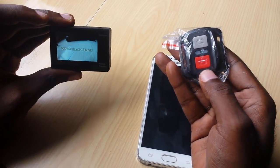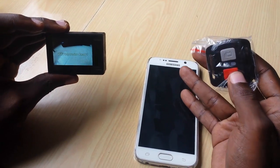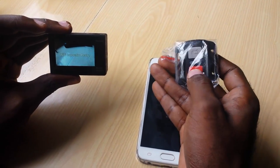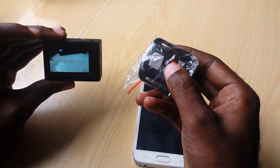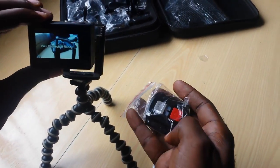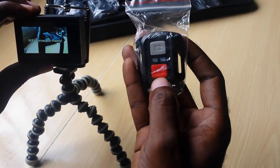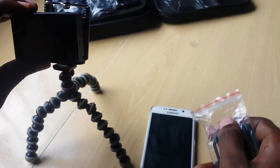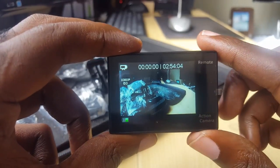Another cool feature is the physical remote. You don't necessarily need it unless you're out in public and can't switch back to your phone. You can mount the camera on a tripod using the accessory mounts and use the remote button to snap a shot or start a recording. I think that's actually a better alternative to using the phone app, depending on the situation.